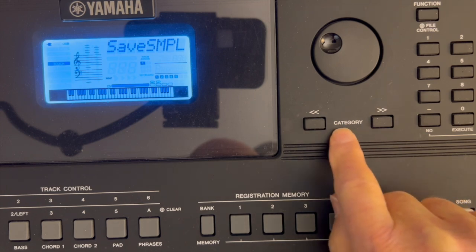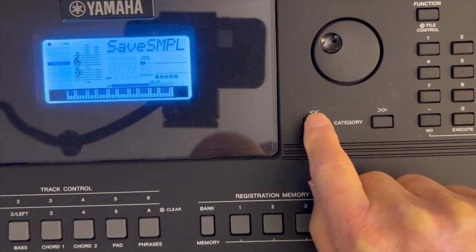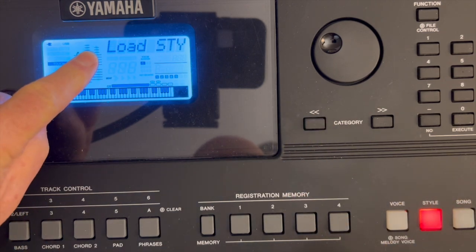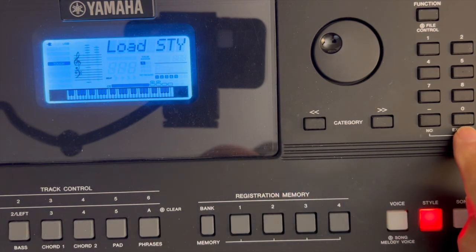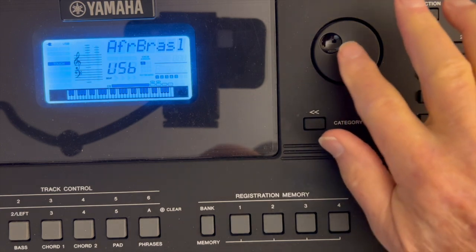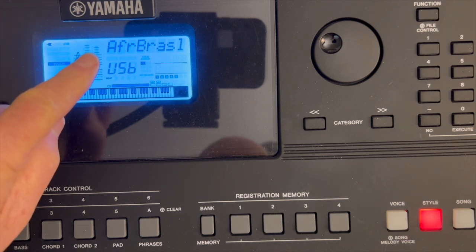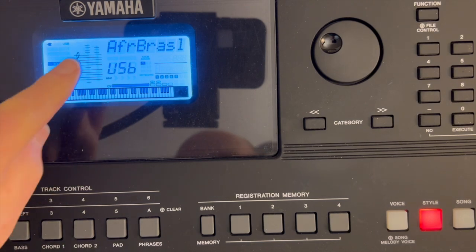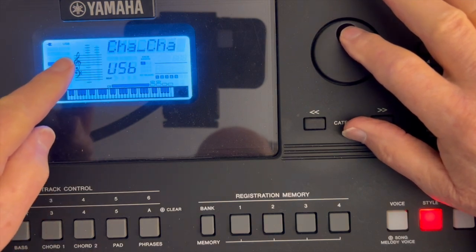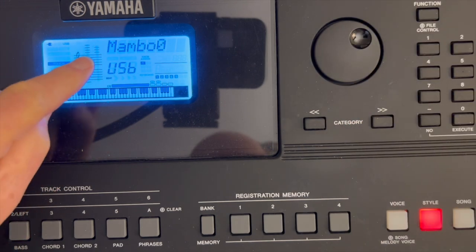Now I need to use the Category buttons to select Load Style. I press click, click, click — there it is, Load Style. Now I press the Execute button. Now I use the rotary dial to select the file on my thumb drive. What I'm looking for is Mambo Zero, so I use the rotary dial. These are alphabetical — it's looking on the thumb drive. And there it is: Mambo Zero.